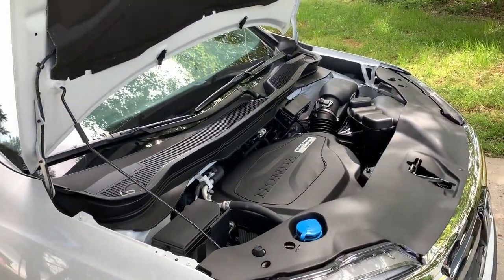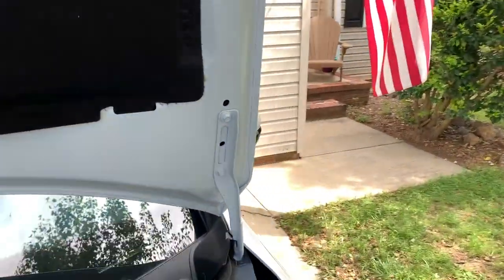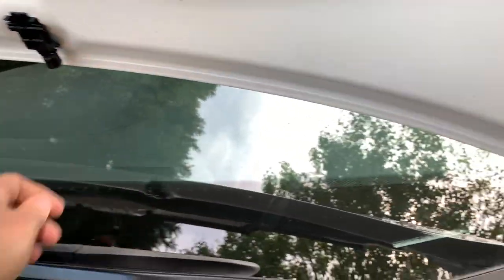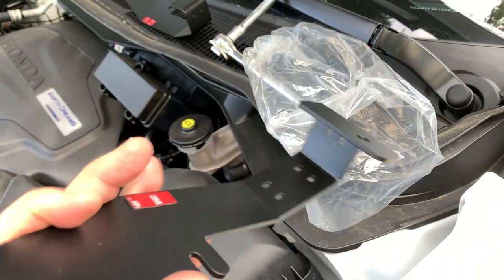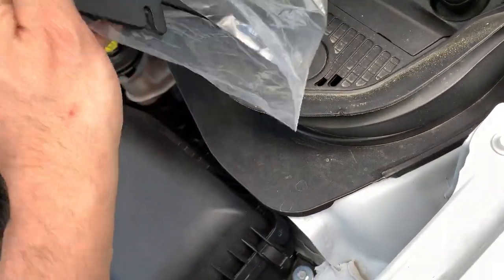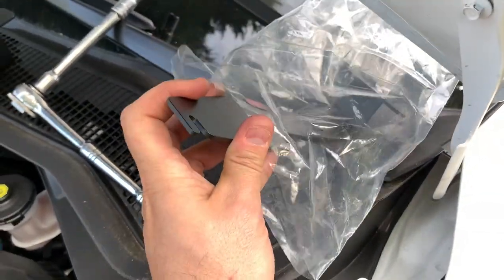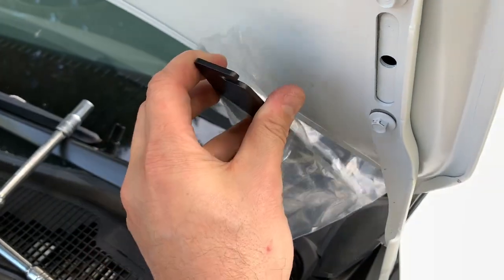Inside the engine compartment, what we're gonna do is loosen up these two here and these two over here. Take the plastic bag that they gave you inside your shipping and use that to put the top part in there, so that when you're over here doing stuff, if you do hit your paint, nothing gets scratched.